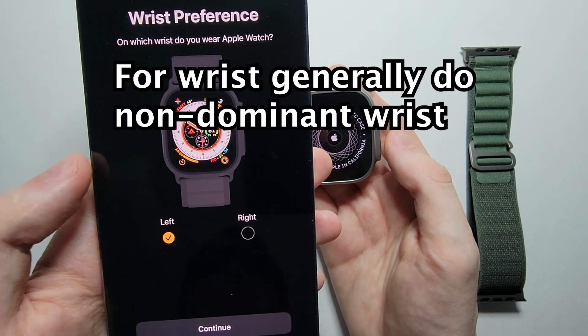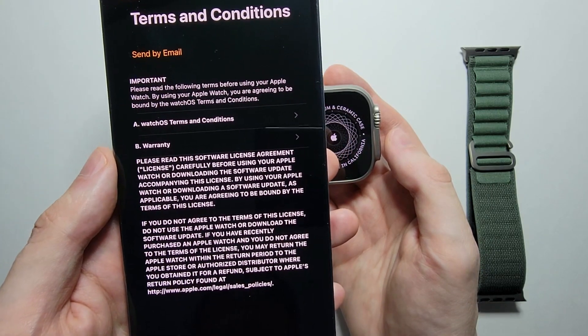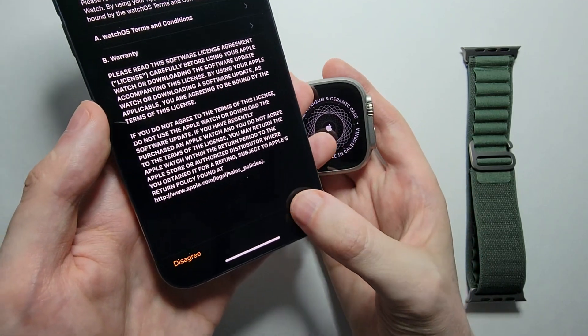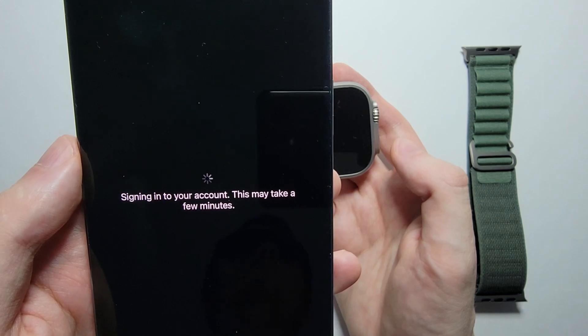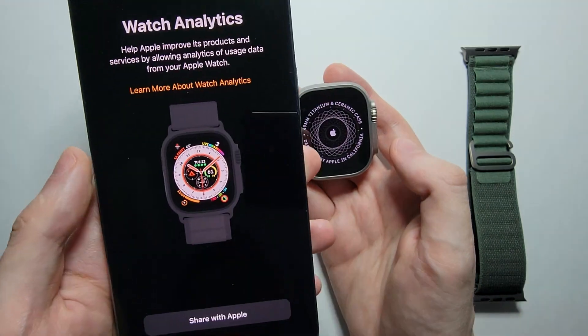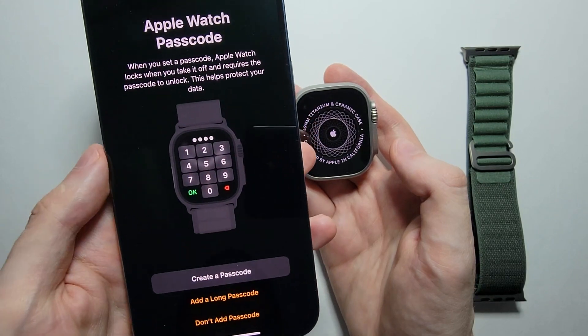For wrist preference, I'm right-handed so I'm going to select Left. Agree to the terms and conditions, and just give it a few minutes. If you want to share data with Apple, I'm going to say Don't Share — but that's your call.